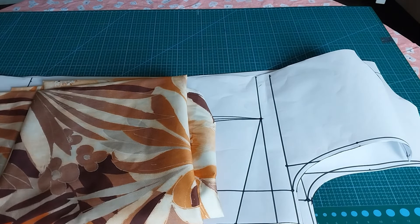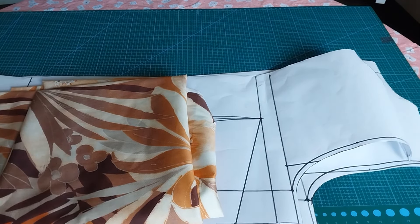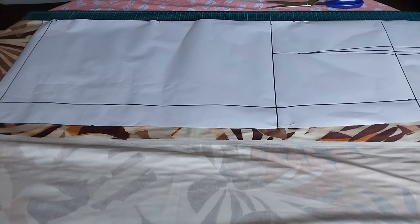The next thing I will do is pin down my pattern to my fabric, then cut the fabric. This is the front pattern that I have pinned down, so I will go ahead and cut my fabric.